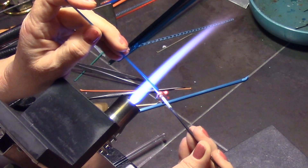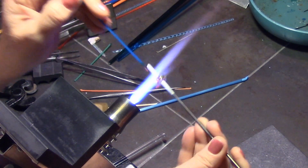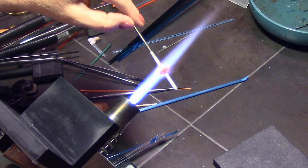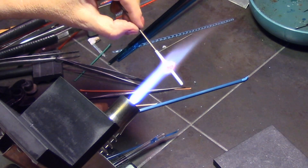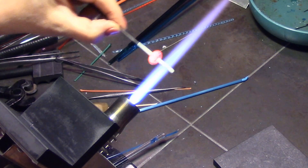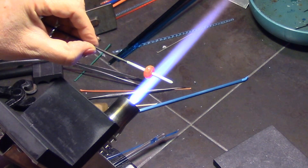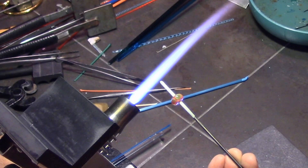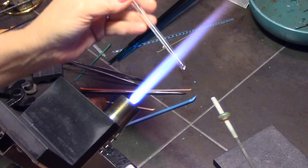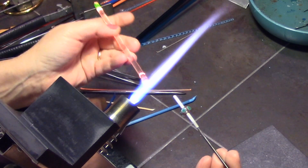Now I'm adding CIM's Electric Avenue Blue, putting these dots a little bit towards the bottom of the petal so there will be more of the Aloha Blue — the lighter blue — towards the tips of these petals. I round it out again, making sure it's nice and rounded with the dot petals on there, and now I have to let it cool before putting on my layer of clear, because I do not want to move and distort those dots.